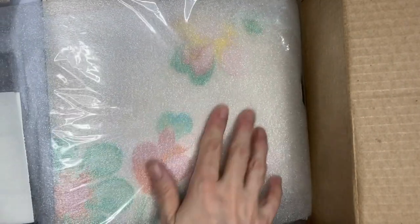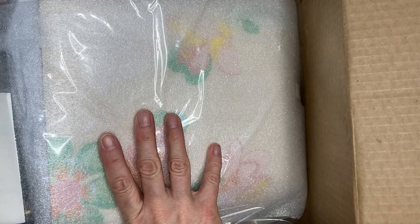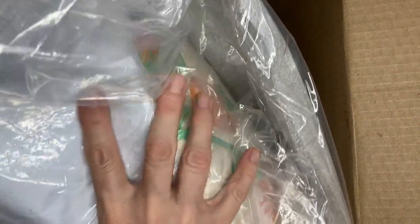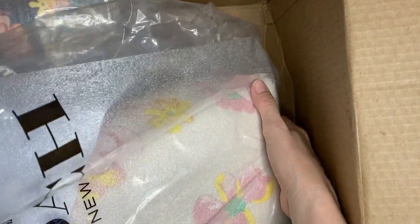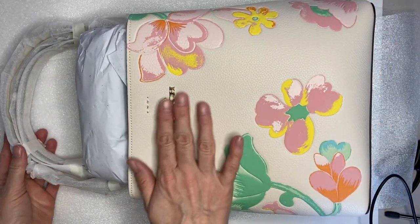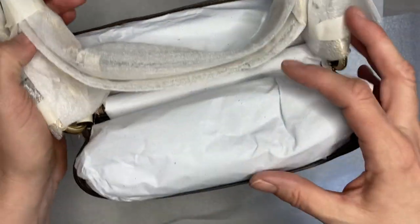This first one is the more summery print, as you can tell. I got it for $180 and it's called the Towne Bucket Bag with Dreamy Land Floral Print. The packaging is really nice and very well packed. Look how pretty the bag is — I can smell it too, that nice new bag smell.